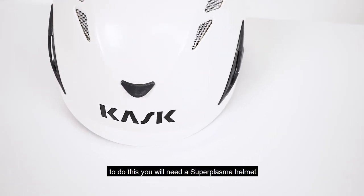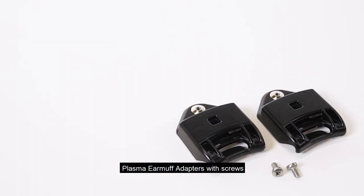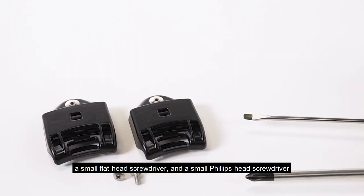To do this, you will need a Super Plasma Helmet, Cask earmuffs, plasma earmuff adapters with screws, a small flathead screwdriver, and a small Phillips head screwdriver.